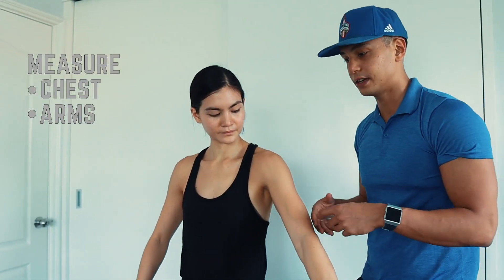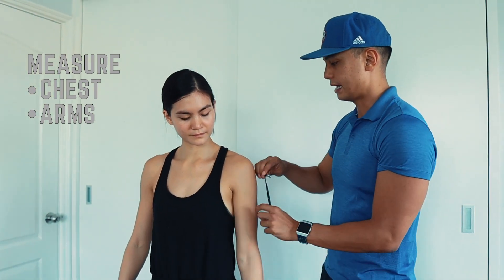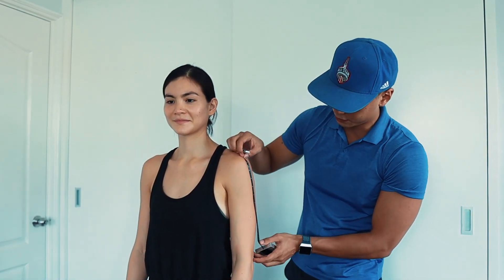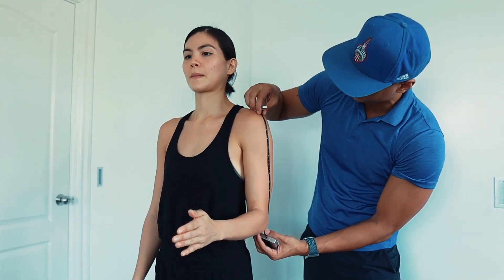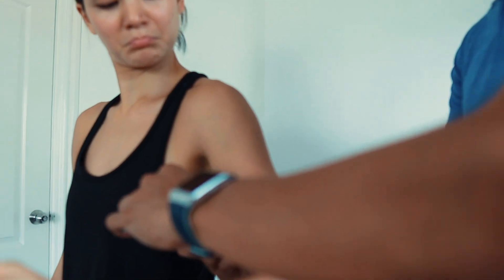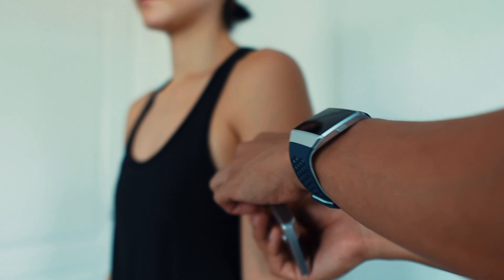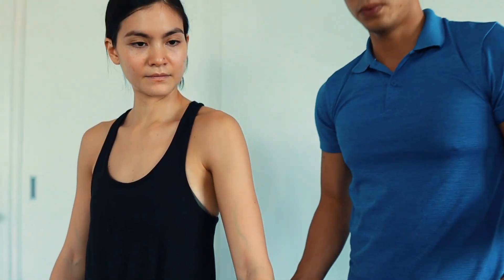Next is the arm. We'll stay with the left side. Find the shoulder, then measure all the way down to the elbow — bend the elbow to 90 degrees to find the midpoint. We have 13 inches here, so six and a half inches is the midpoint. From there, wrap the tape around. Relax the arm all the way down — we measure relaxed, not flexed. Breathing doesn't matter here. She's at 11 inches.